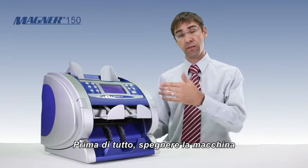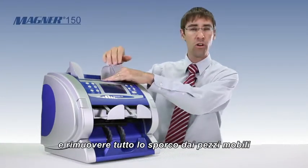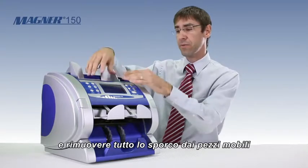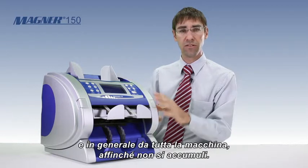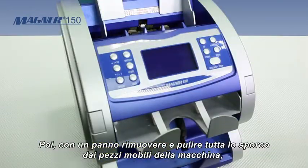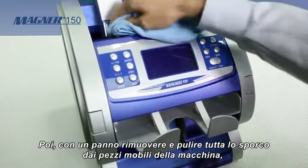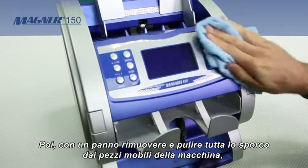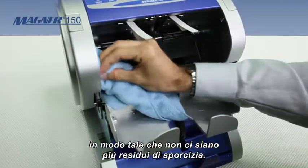What you want to do is turn the machine off first. You want to remove all the dirt and debris from inside the moving parts of the machine, so that the dirt doesn't accumulate. Take a rag and go ahead and wipe all the dirt from inside the moving parts of the machine, so that there's no more loose or free dirt.